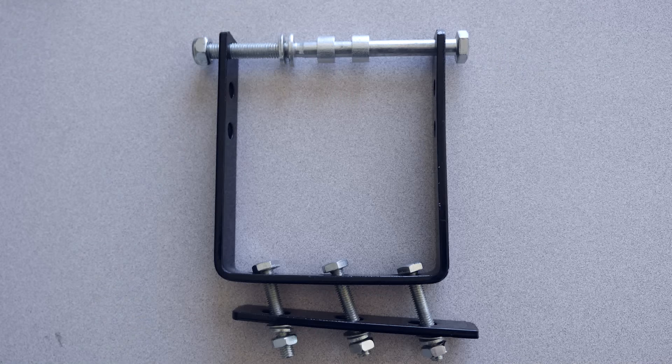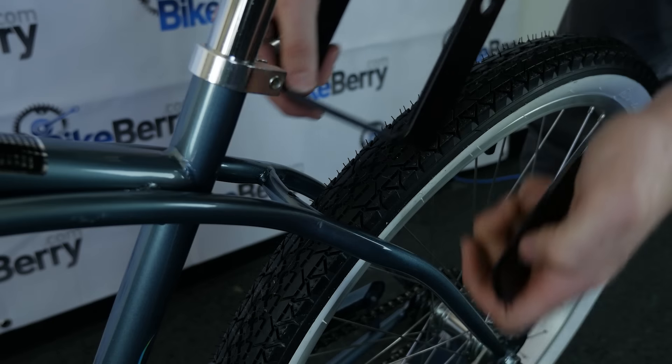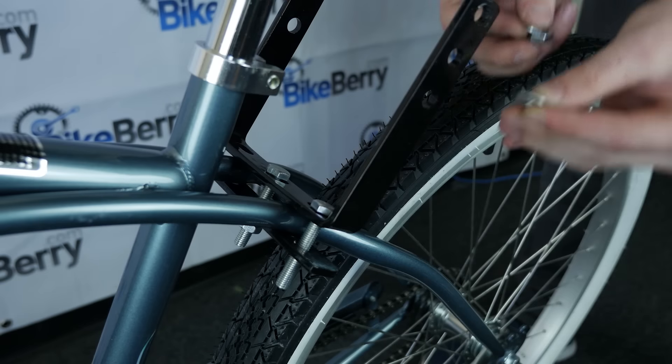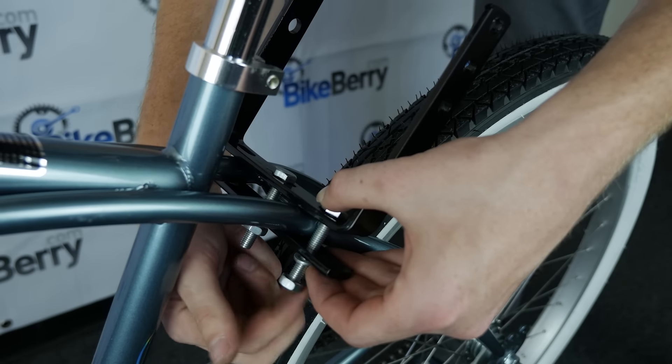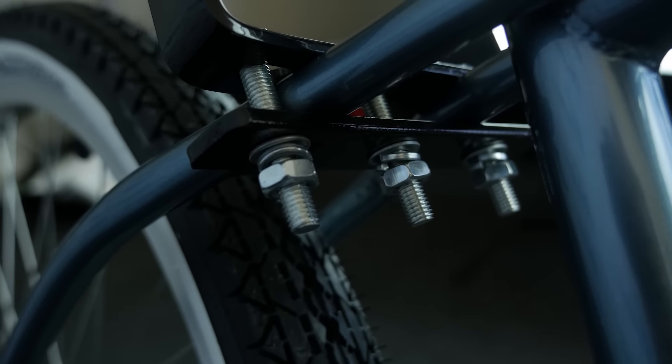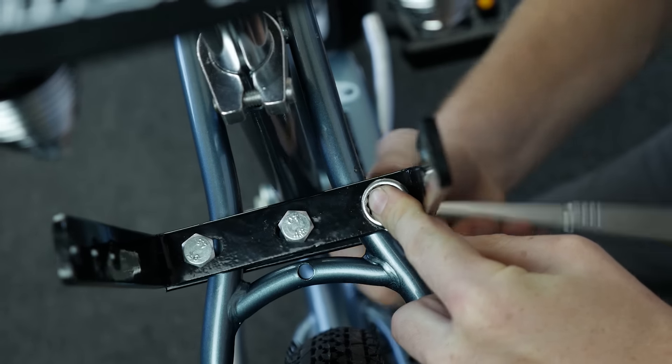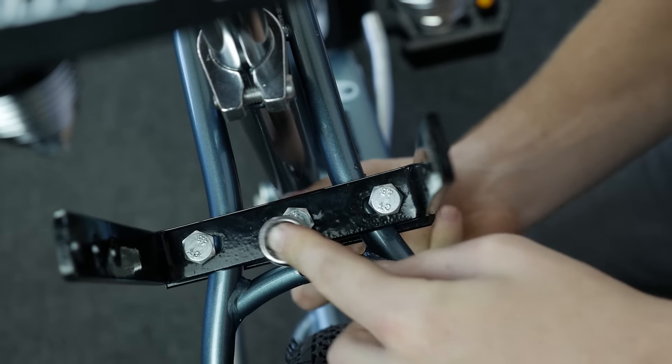The first thing we'll need to install is the square shaped mount that will go on the seat stay. Place the mount in place, then take the three designated bolts and nuts and hand screw them in place. Be sure the mount is centered. You can use a 14mm socket wrench if you have one, but otherwise two small adjustable wrenches will do the trick as well.